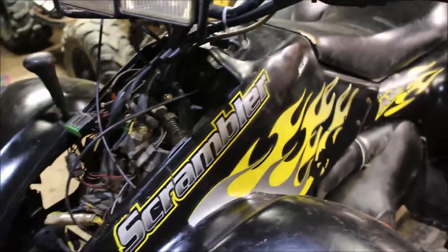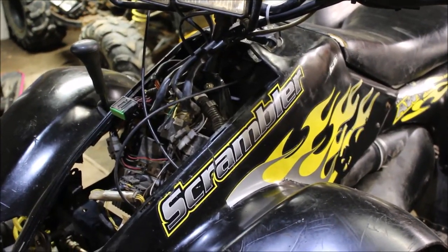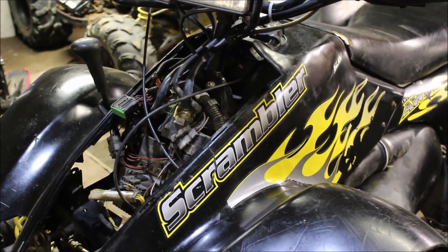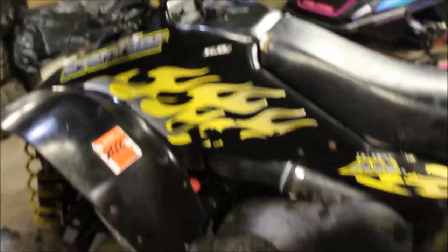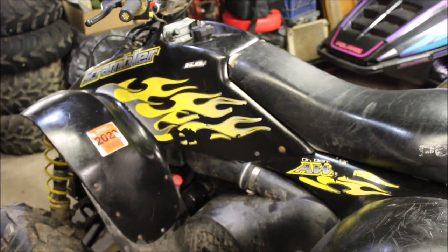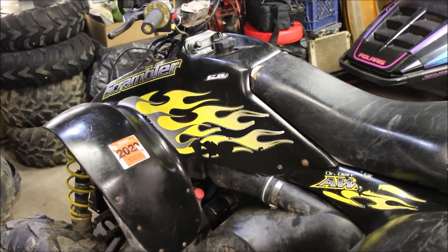My thought is once I put the plastics back on, it puts pressure on the cables — you know, you bolt the tank down. So let's see if I'm right. I'm going to pull the plastics off and we'll see if this thing runs like it did before. I mean, I was doing burnouts on this thing with the plastics off. Put the plastics back on and you saw how she ran.